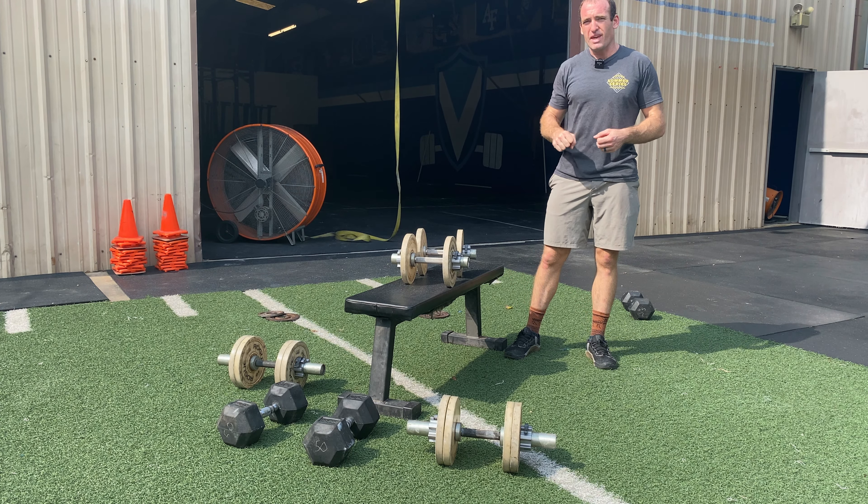The smaller 10-pound handle dumbbells work well for upper body work — lateral raises, curls, or strict shoulder presses. If you were using the 15s for these movements, you'd be on the verge of smashing your ears or head, so the 10s are preferable for those.